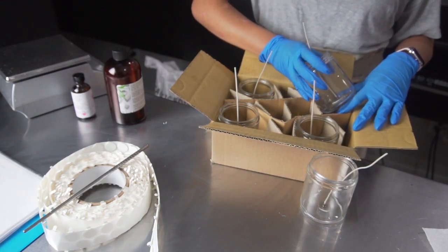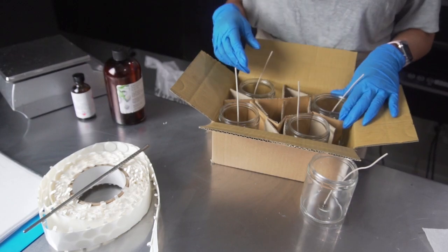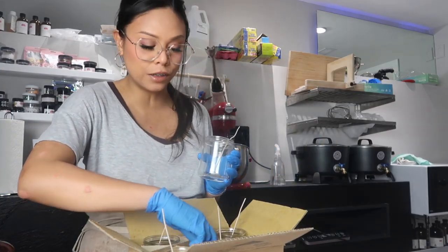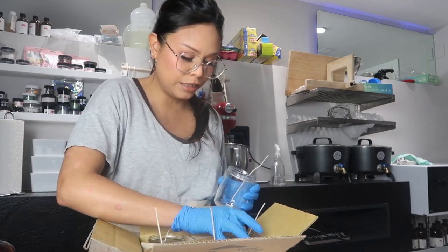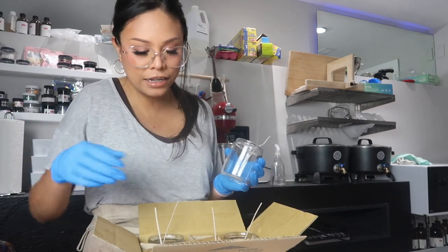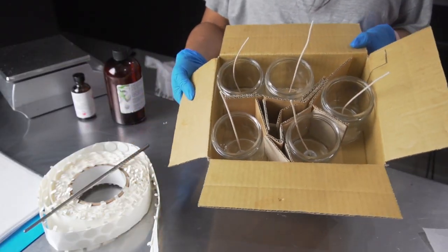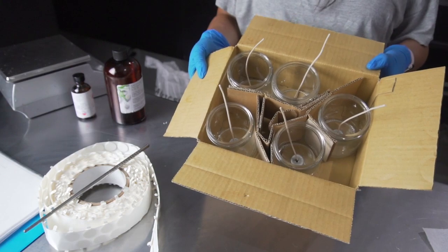Tunneling can happen no matter what wax I use or what temperature I pour at, so I don't lose sleep over it because I can fix it super easily. But if I can reduce the amount of it happening I'll at least try — that's what this box is for. Now I just need for the wax to melt and then I'll pour.